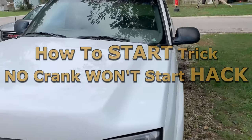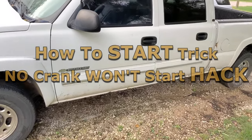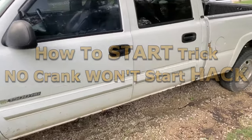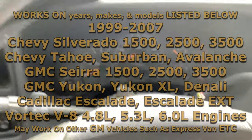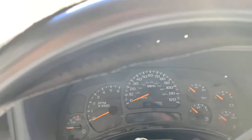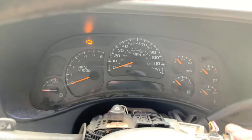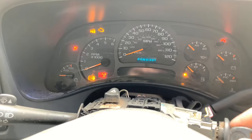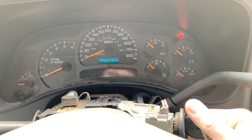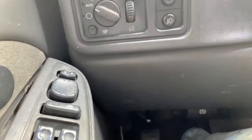As you can see right here, I have a 2003 Chevy Silverado 1500 and it will not crank. I'll show you what it does — it won't start — and I'm going to show you how to start it with a little hack if your truck does this. See, it will not start and it will not crank over.